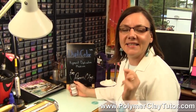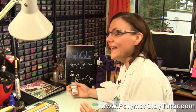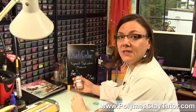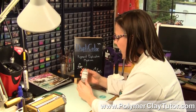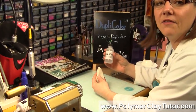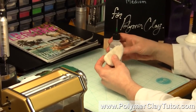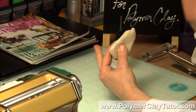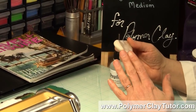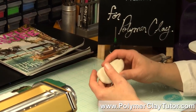Just make sure to stay to the end because I actually have a special gift for you. Now what I think is so exciting about this product is that it is so simple to use. It is a medium that you can add to a light color of Polymer Clay — it doesn't matter the brand, any brand will work — but you need to use a color that has no color in it. So this is Primo White Translucent, that's what I'm going to be using today, but you could also use white or pearl or something like that.